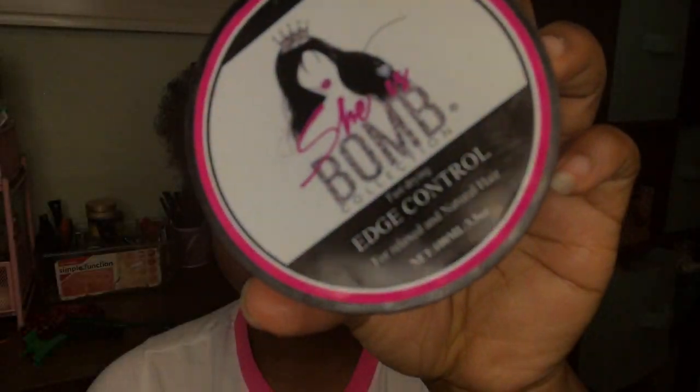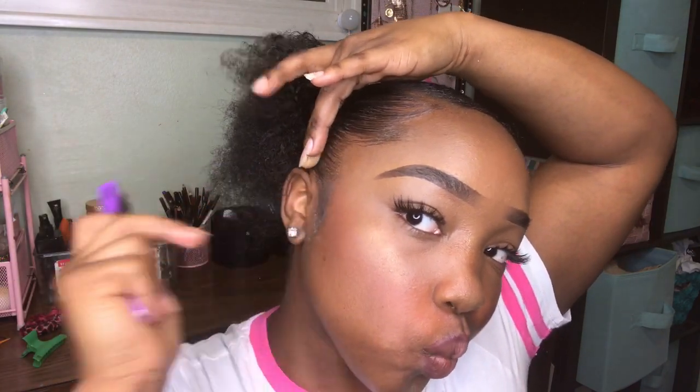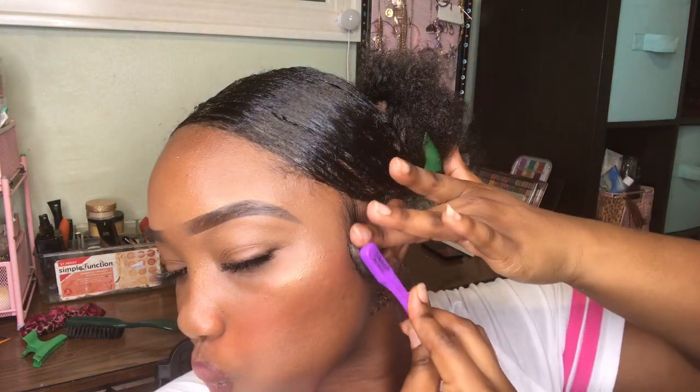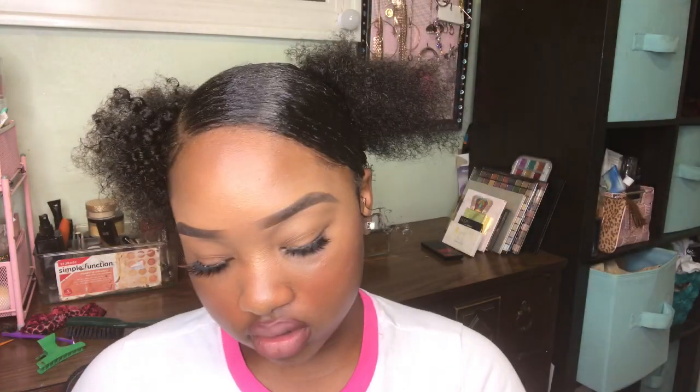Now I'm going to go in with my She Is Bomb collection and do my edges. All right guys, now we're going to go ahead and do our puffs. I'm going to just wing this right here and take it like this — I think that's okay.